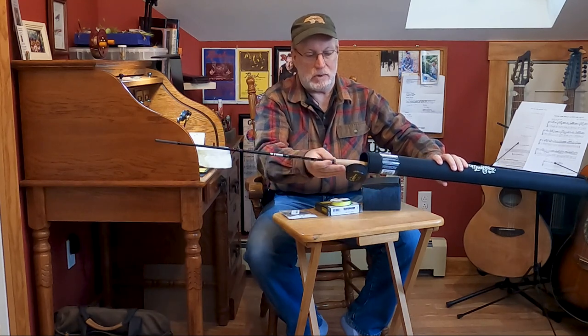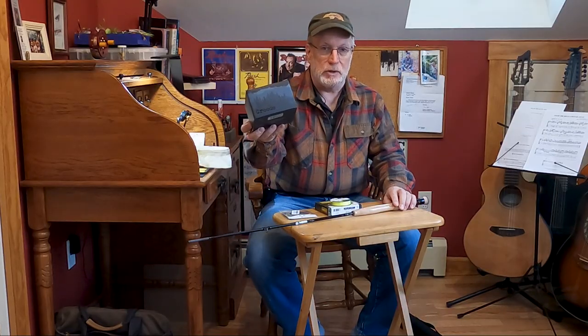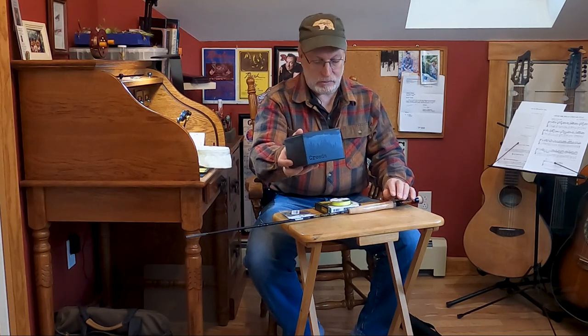I'm just going to take the butt section of the rod out because I'm going to use that. We've got a new reel to go with the rod. The rod is a Euro-nymphing rod — it's a three weight, but the reel is a 5-6. The manufacturer recommends a little bit bigger reel to balance the rod.